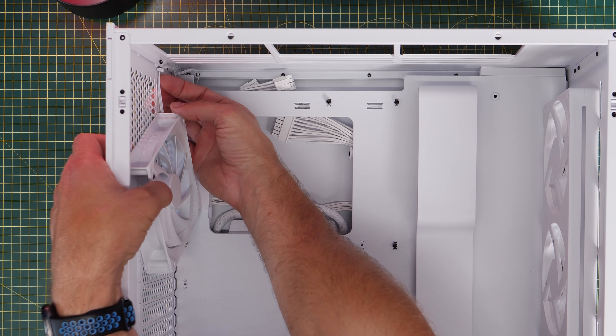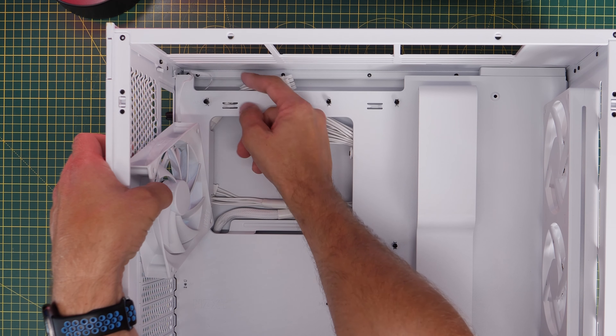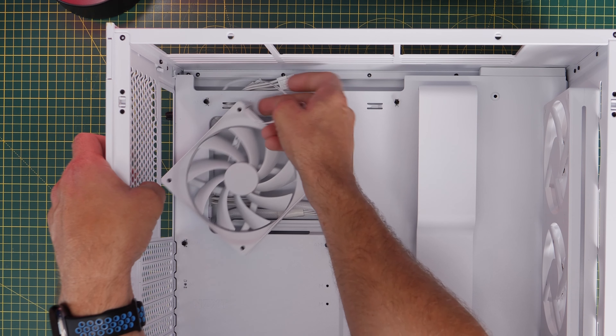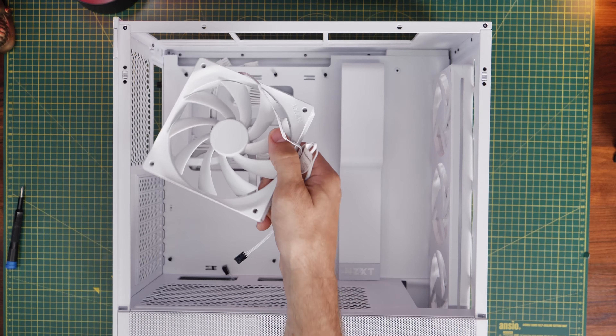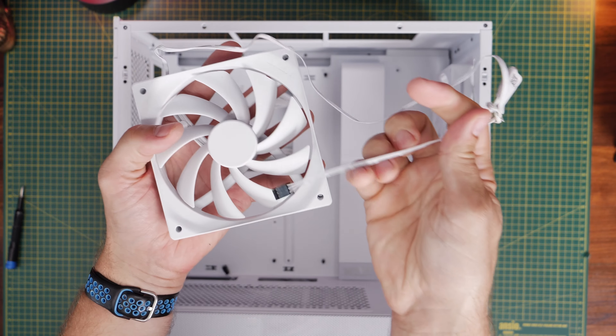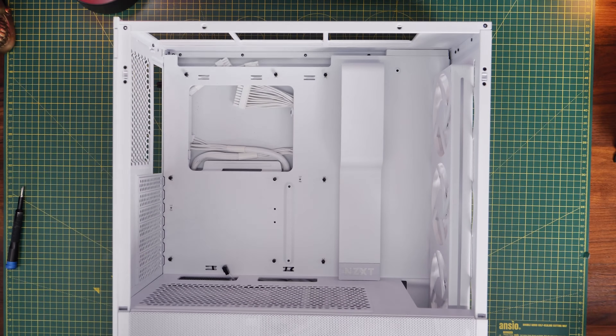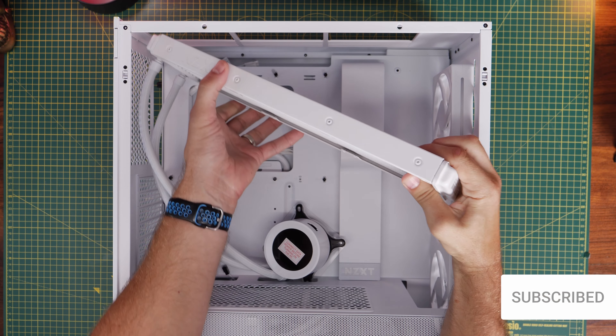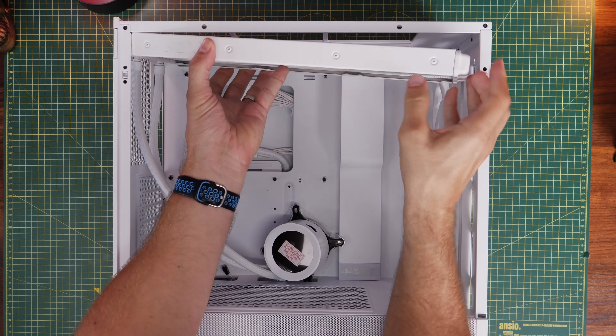You do want to think about test fitting the cooler first, so you can get an idea of which way around the tubes are going to go, where it's going to fit, and if you need to remove fans and other things before you install it. The H5 Flow RGB isn't meant to take a 360 mil cooler, but it does work, as I've shown in the separate video.